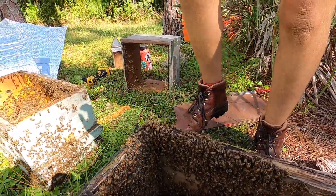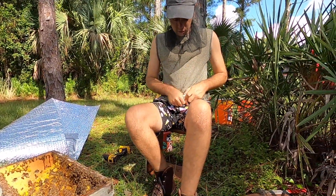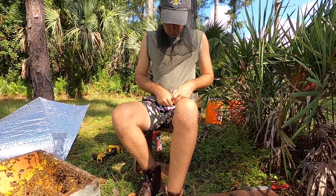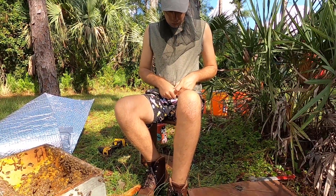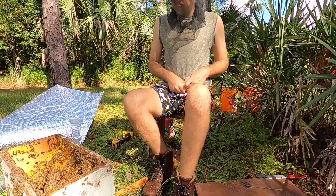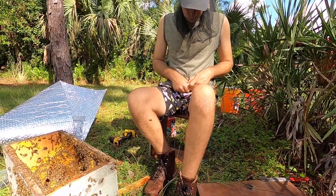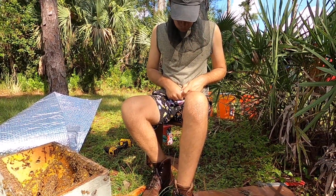Here's the cage — we're going to put the queen into a cage. We do this to keep the queen from flying away. A lot of times when you do a cutout and leave the queen uncaged, the bees can abscond. So we put her in a cage with some candy and give the bees a couple of days to chew through the cage, release the queen, and give them the opportunity to establish in the new location after a pretty big disturbance.